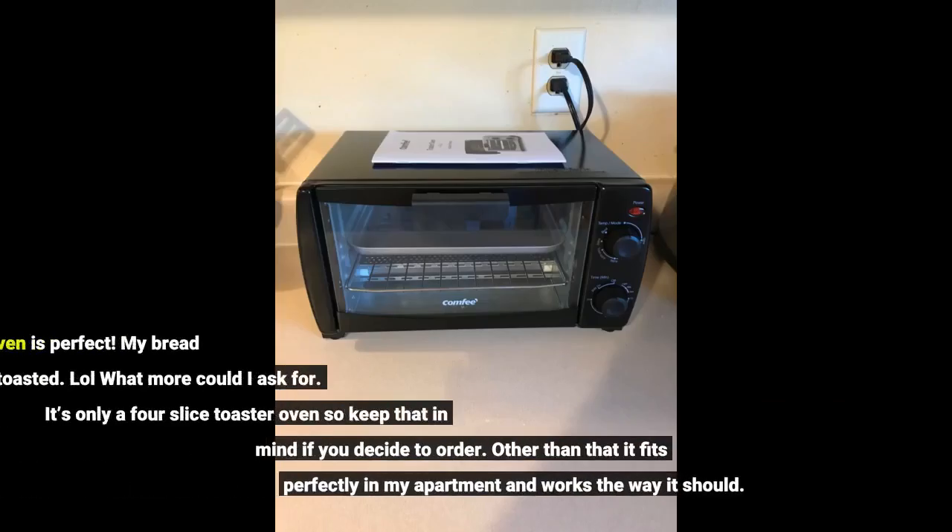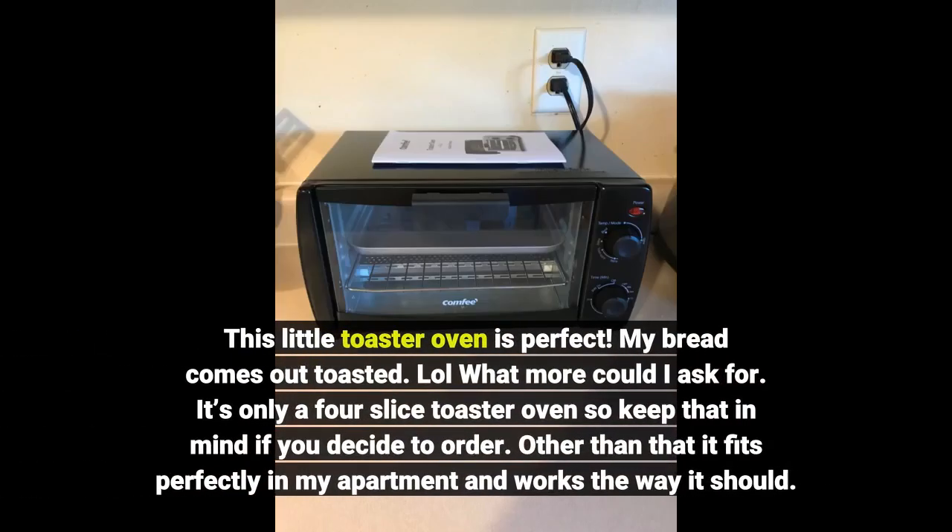This little toaster oven is perfect. My bread comes out toasted — lol, what more could I ask for? It's only a 4-slice toaster oven, so keep that in mind if you decide to order. Other than that, it fits perfectly in my apartment and works the way it should.